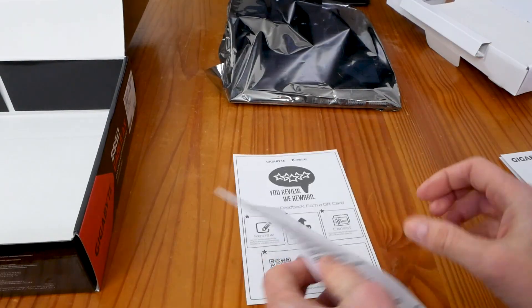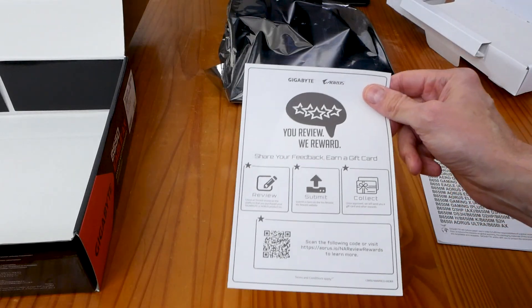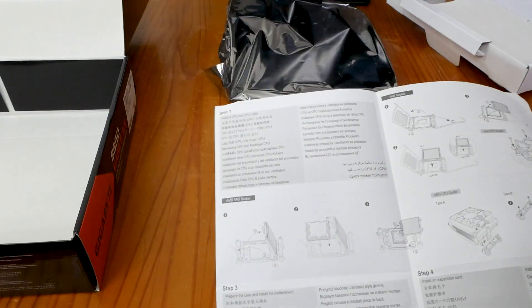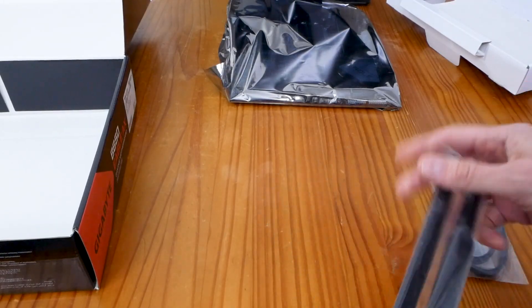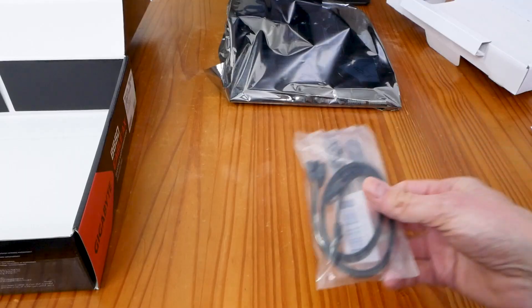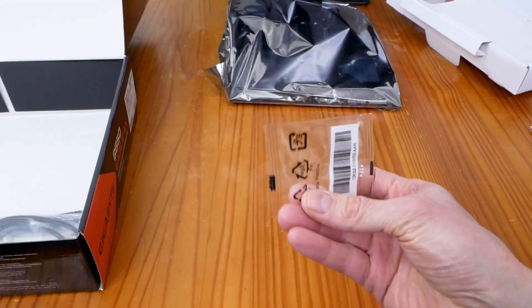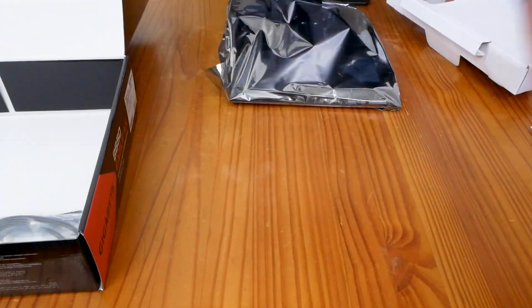We have the standard inserts Gigabyte puts in all their motherboards — a 'write a review and refer a friend for a gift card' card. There's also a multilingual installation guide covering how to install your RAM, CPU, graphics card, and power supply. There are these paddle Wi-Fi antennas, only two SATA cables, an M.2 slot screw — don't lose this, it's important — and that's it.